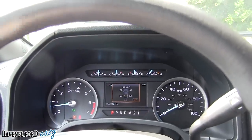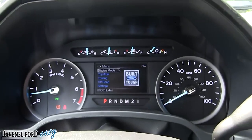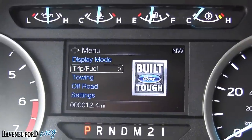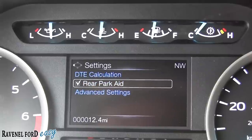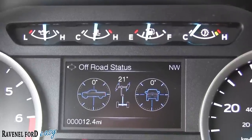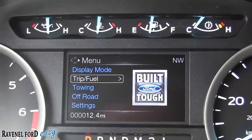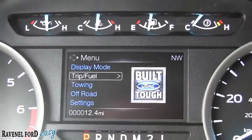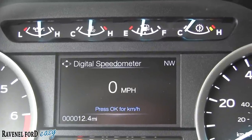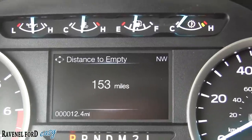The tire pressure monitoring system is already popping up on the display. It's a beautiful display with a lot of different things going on — trip, towing, off-road, and settings. Off-road, towing, and trip and fuel displays are all available. You can switch through different display modes including miles per hour and tire info. The truck has about 153 miles on it right now.